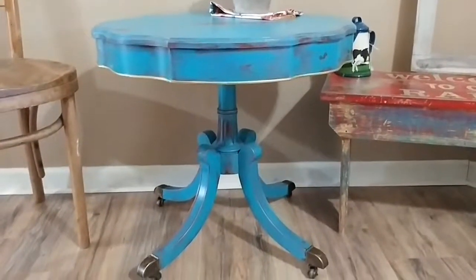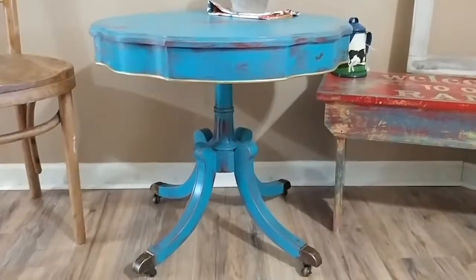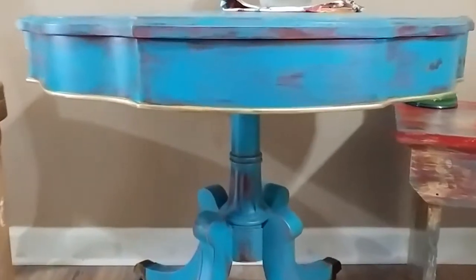Hey everyone, it's Kat with Blue House Vintage. We've got the table that we were working on down here at the shop. Just wanted to show you what it looks like. I did add some gold gilding wax to the bottom row right here, and I think it just adds a little pop of color.